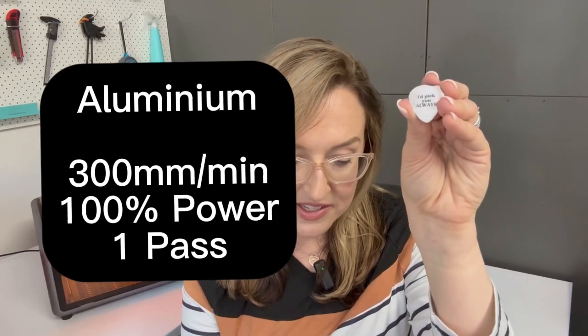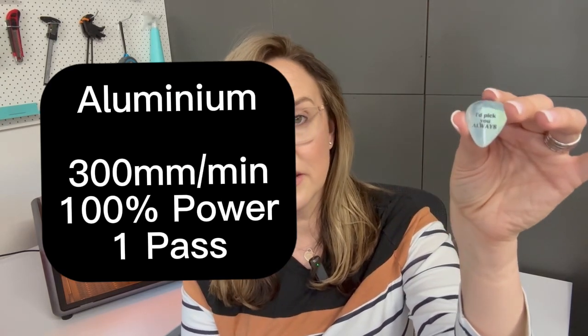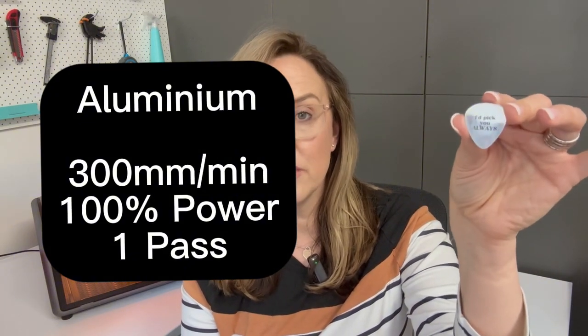I've put my fingerprints all over it so I will put a picture up. The result on this one is from 300 millimetres per minute, just one singular pass on 100% power. Because it's such a little laser head you are using 100% power for the engrave. Really, really happy with that result.